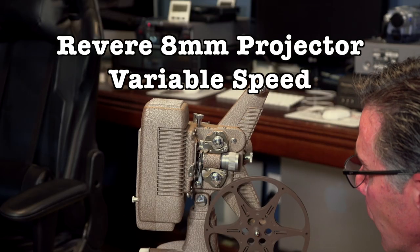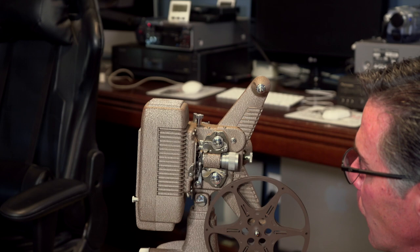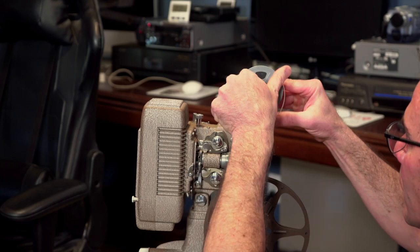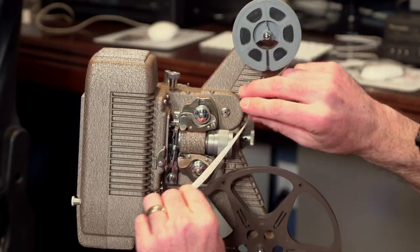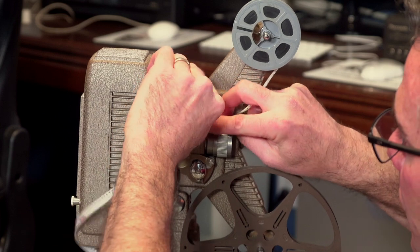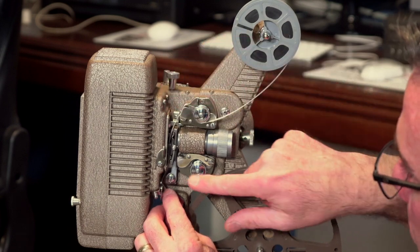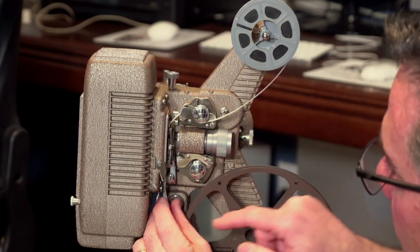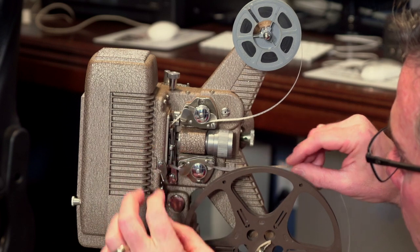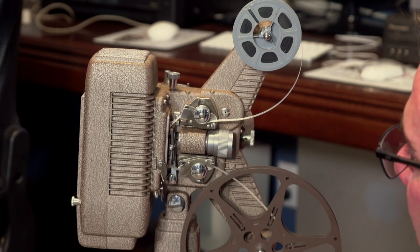Now this particular model is called Revere, and this is actually my grandfather's. The reason why a person wouldn't want to use something like this is basically because you may not know how to load the film correctly. It seems simple enough — you put the film in, put it through the sprocket gear, close it up, and then put it down through the projector lamp like this. Then you loop it up, close it up, and fire it on after this reels up, and it's going to be great. Here's the problem.